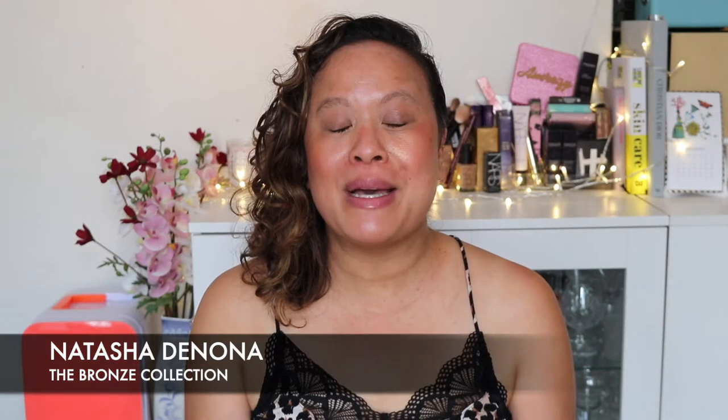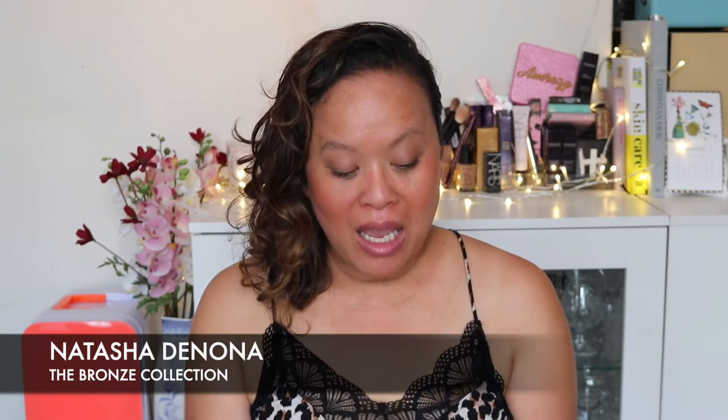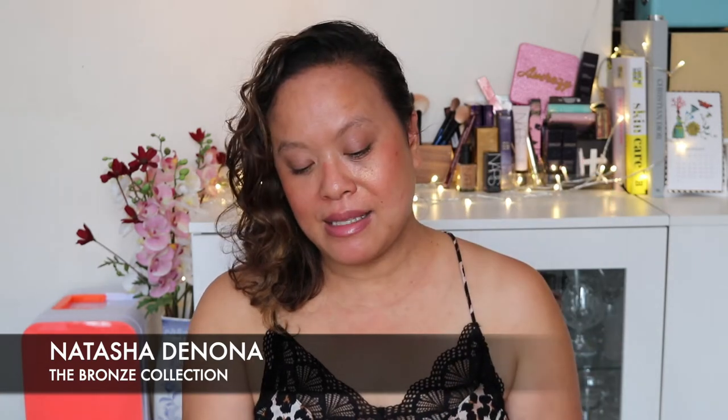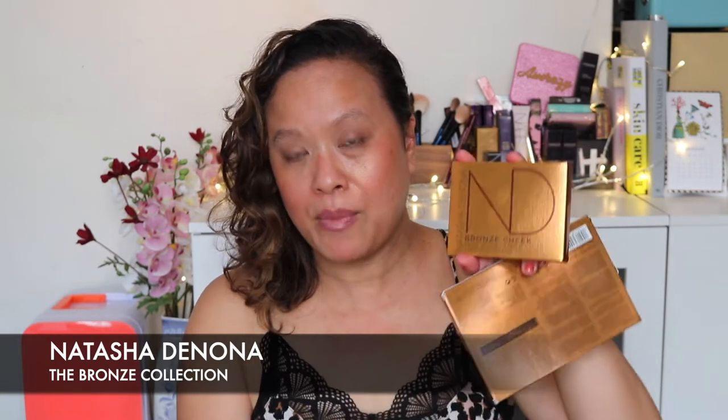Today I'm going to be talking about something really exciting. I have the Natasha Denona Bronze Palette and the Bronze Cheek Face Glow Palette and the three lip colours that were launched recently.